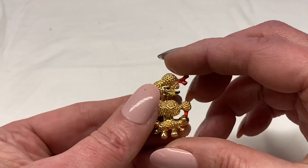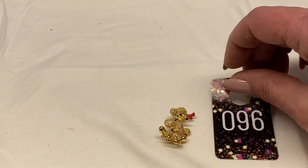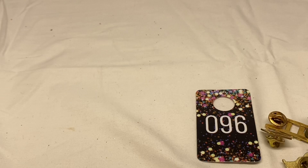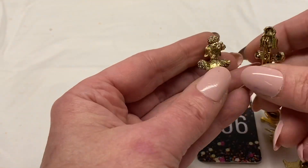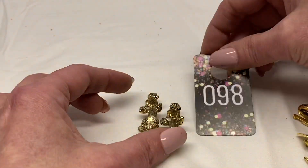Little poodle dog, gold toned metal, red and black enamel, unsigned. Number 97 for $1.00. Actually there are two matching poodles. We'll say number 98 for $1.00.